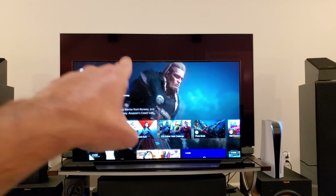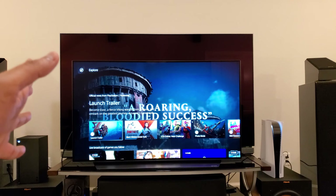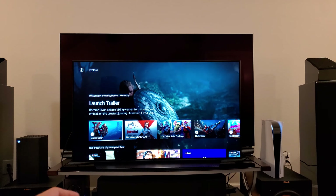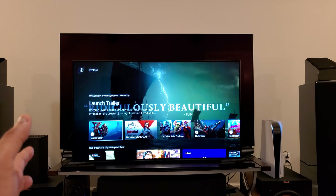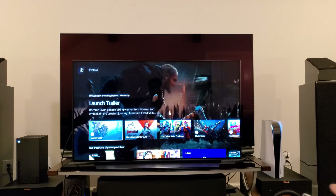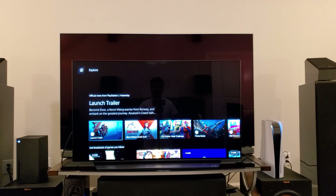Without any further delay, let's get into the setup. I'm using the LG OLED C10 48-inch, which can do HDMI 2.1. It's connected to the Marantz SR7015 via eARC, and the PlayStation 5 is connected to the 8K port on the receiver itself.